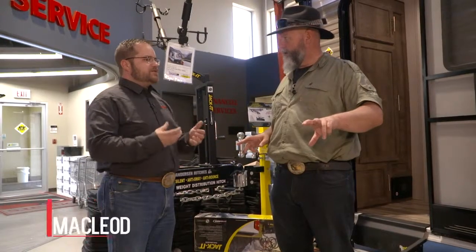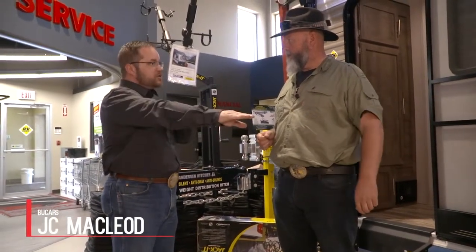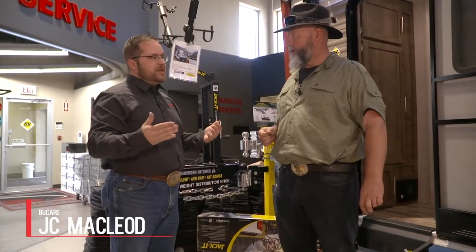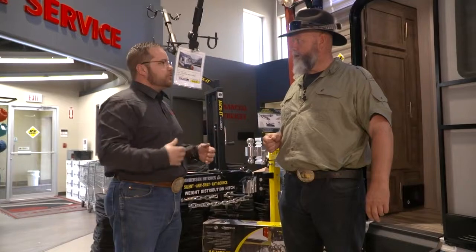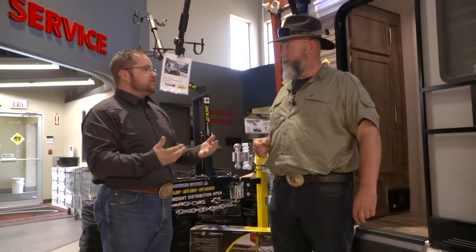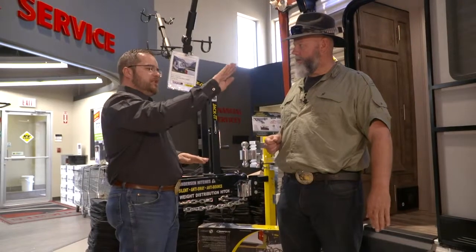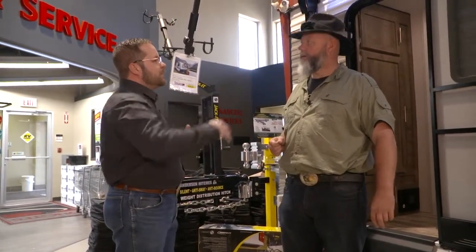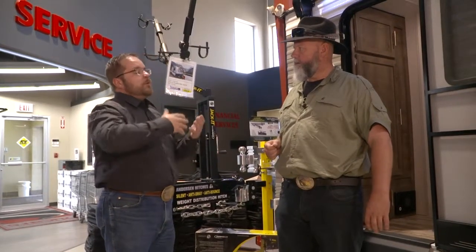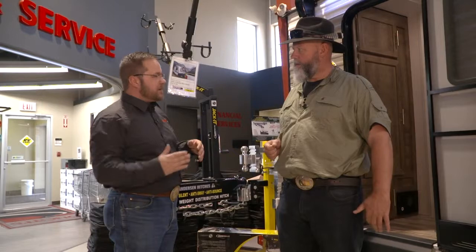You betcha. What we're talking about is a hitch that's going to look after not just your front-to-back weight distribution, but the bigger issue we see today is sway. The back end of the trailer swaying along as you go down the road, because your traditional weight distribution hitches with the steel bars are only putting weight on the front and on the trailer. They've taken the weight off the back of the truck — that's all they're designed to do — but when we do that, there is movement on the back of the trailer.